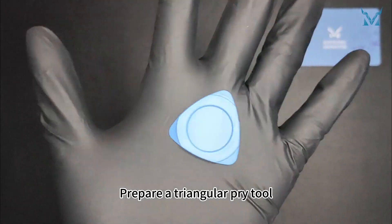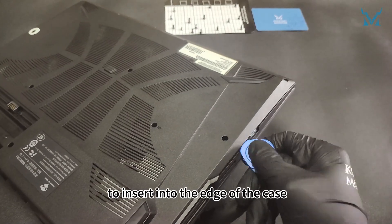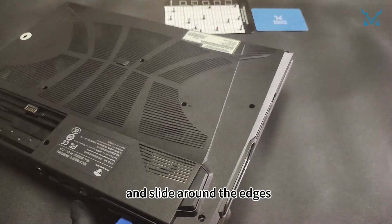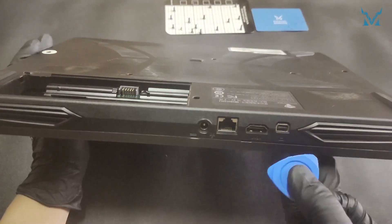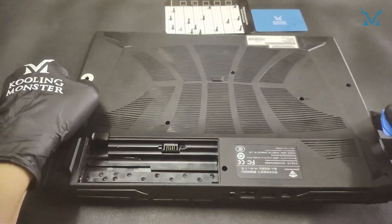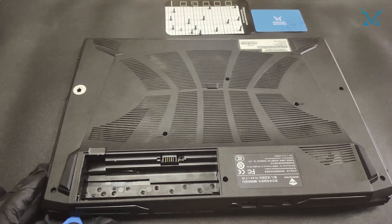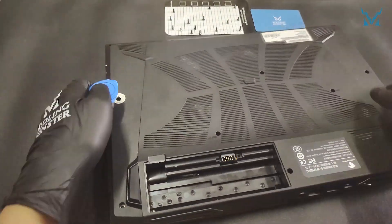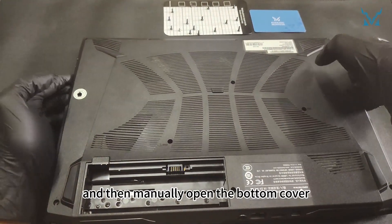Prepare a triangular pry tool to insert into the edge of the case and slide around the edges. Repeat this process on each corner, sliding open the clips around the body, then manually open the bottom cover.